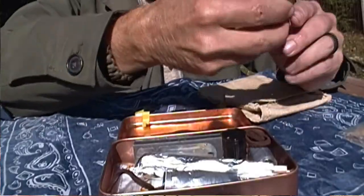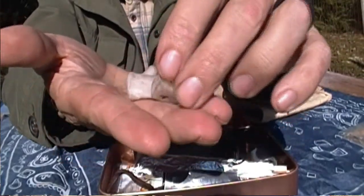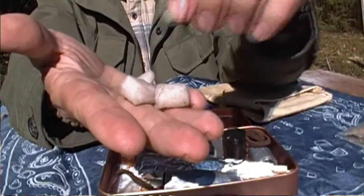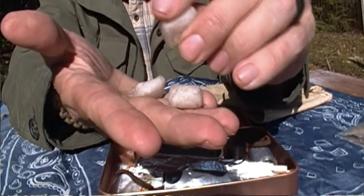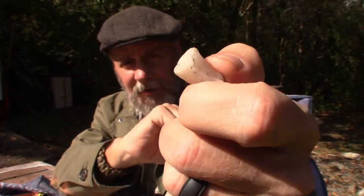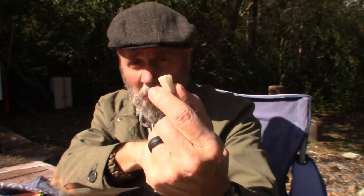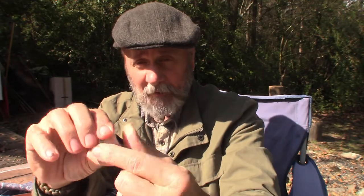Also regarding fire tinder, I have a couple of these little fuel cubes, similar to the cotton balls. I don't know what company made these because I've had them forever, but basically you open it up, fluff it — it's coated in some type of wax that gives it a long burn time, kind of like the Esbit cubes.